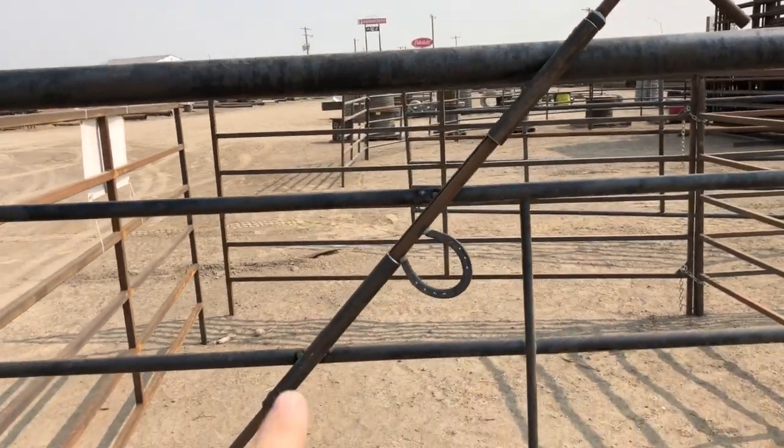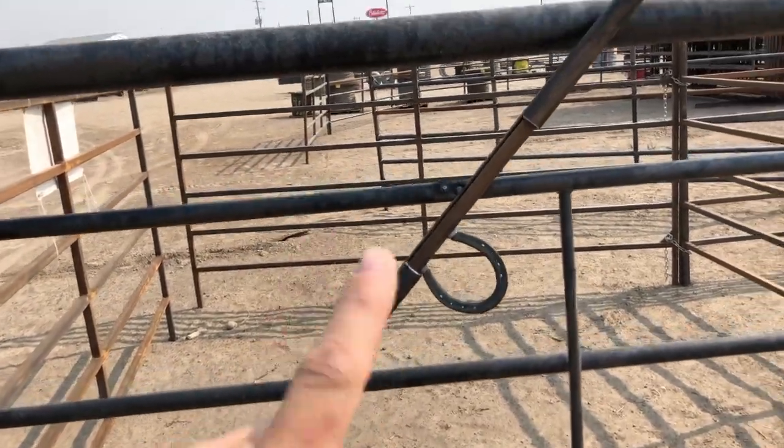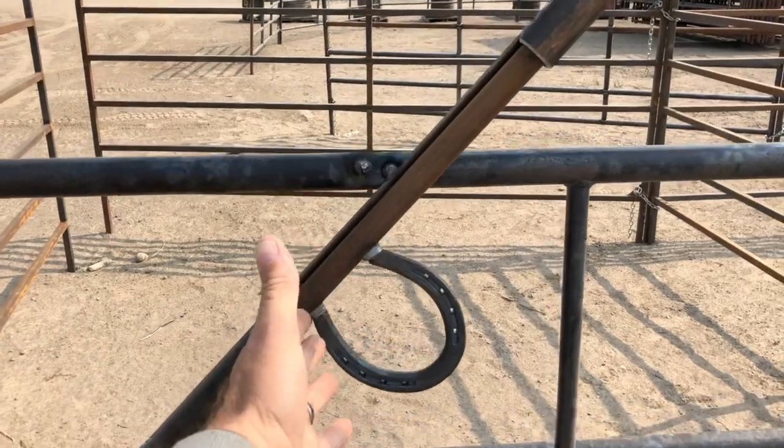We use a 7-8 high tensile rod — very, very tough. We use schedule 80 pipe. There's a slide, and we do one thing different than anybody else: we put this little ground latch on here.